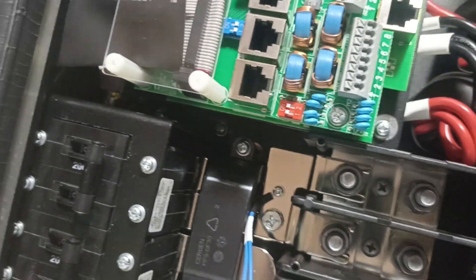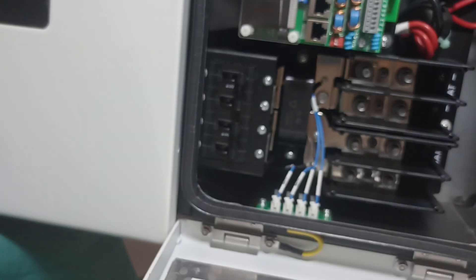We are going to continue and make the connection.